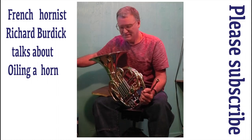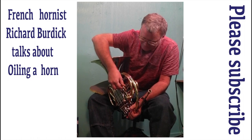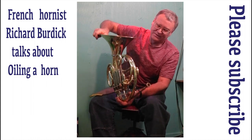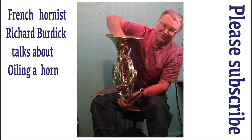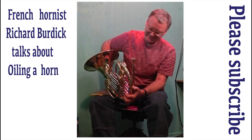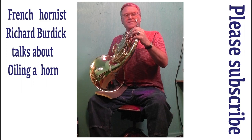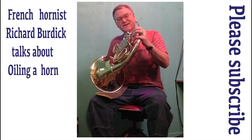Now I can hear it hissing, and I'm gonna wait just a second. All seven pipes are back together. Now while it's like this I'm gonna work that oil in a little bit. That's way faster already.